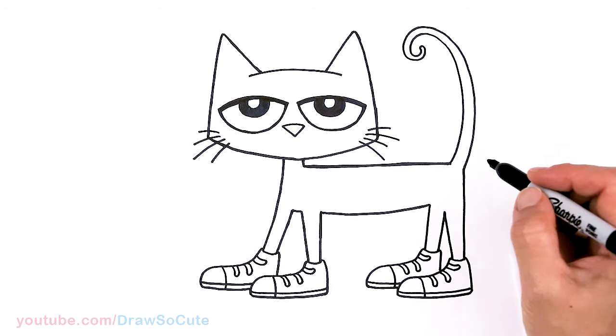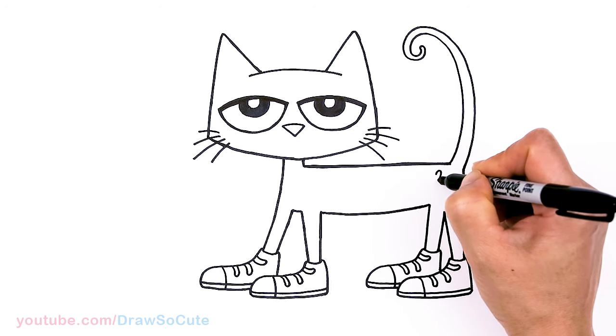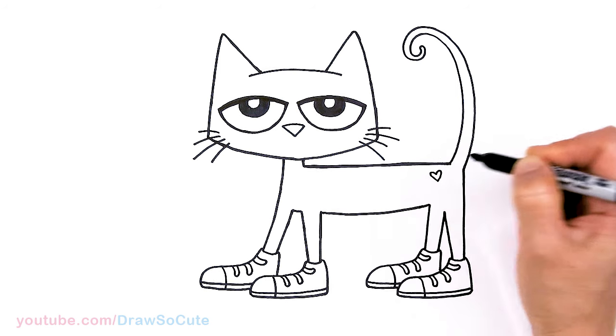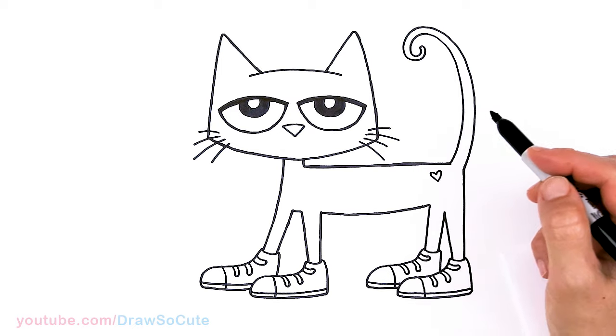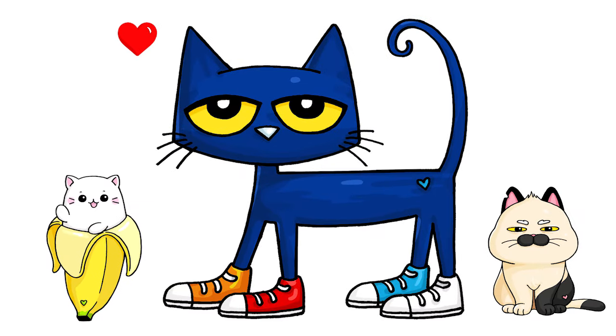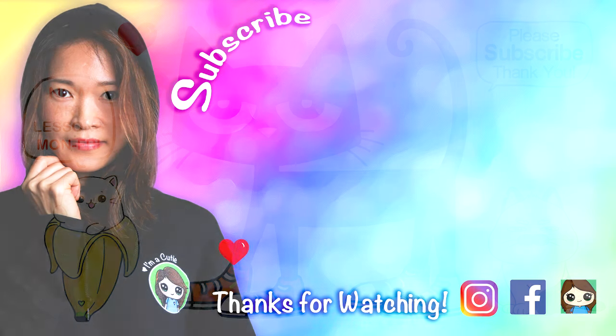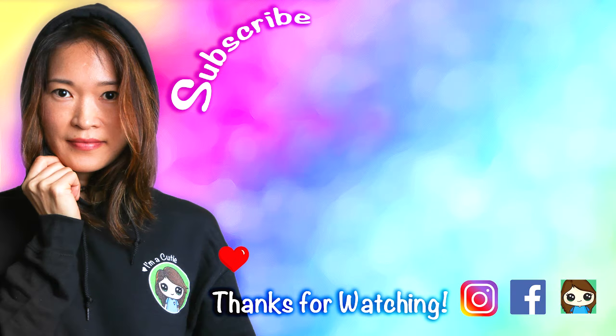Last but not least, we're gonna have to add a heart, so I'm gonna put it right here — making my Draw So Cute Pete the Cat. And we're all done! I really hope I made this fun and easy for you to follow along with me. If you loved it and I helped you out, please make sure to subscribe and turn on your notification bell so you won't miss any new Draw So Cute videos. See you later!